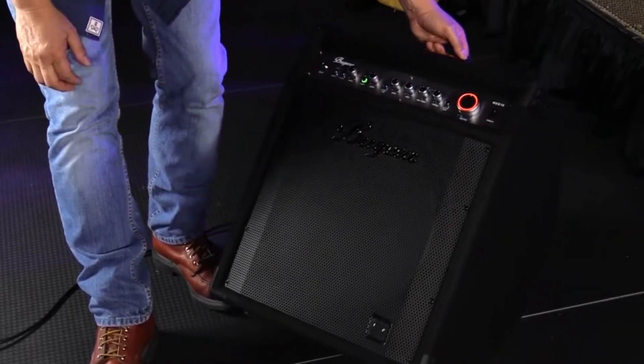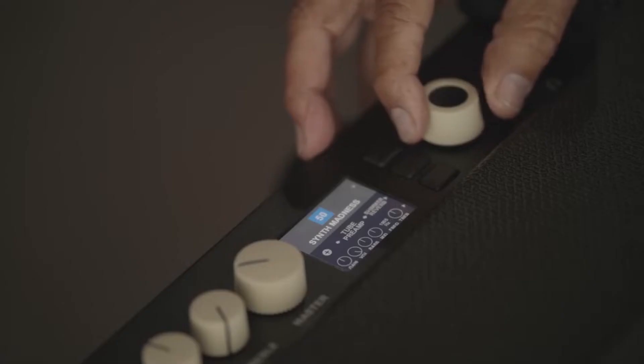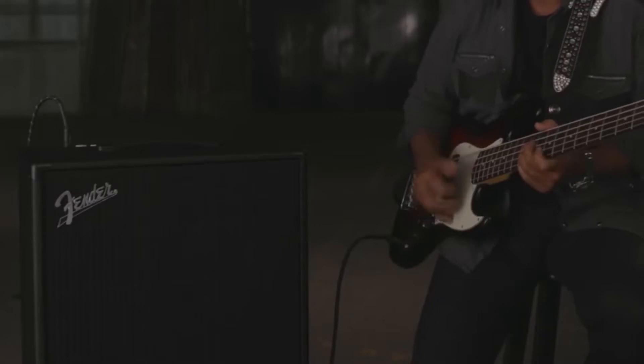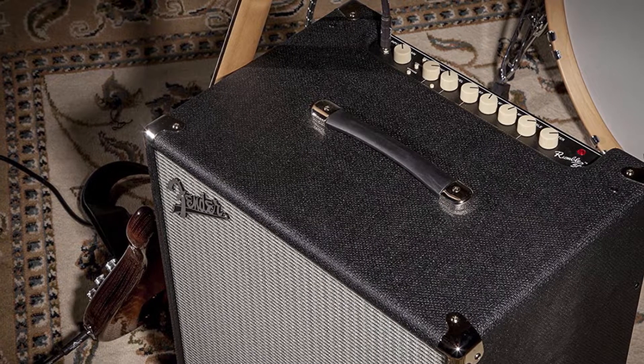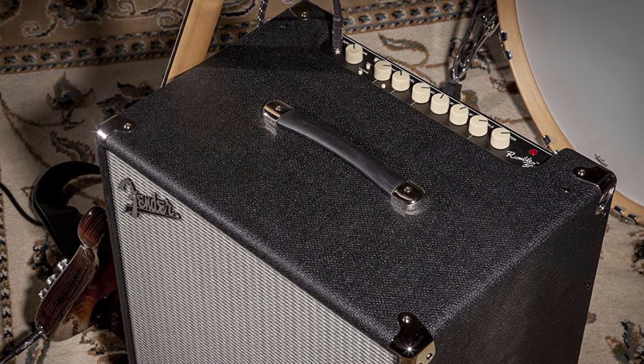Bass amps are a fundamental aspect of any bassist's sound. A guitar amplifier is an electronic device that strengthens the weak electrical signal from a pickup on an electric guitar, bass guitar, or acoustic guitar, so that it can produce sound through one or more loudspeakers, which are typically housed in a wooden cabinet. A good guitar also requires the right amp to achieve the right tone.